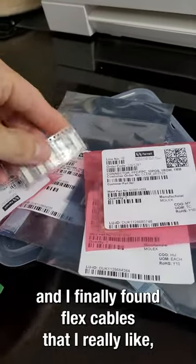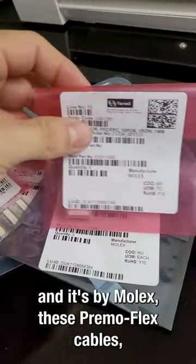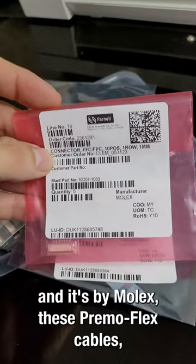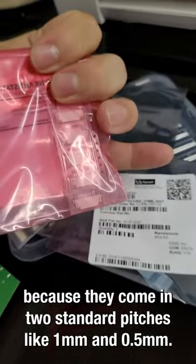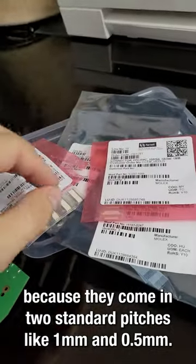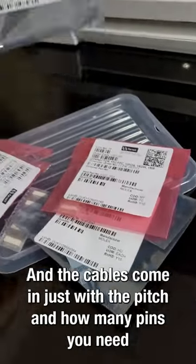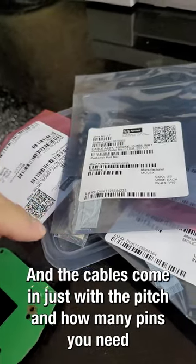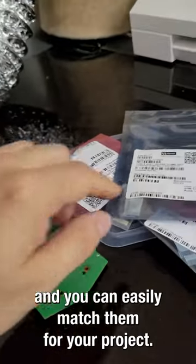I finally found flex cables that I really like — they're by Molex. These Primoflex cables come in two standard pitches: one millimeter and 0.5 millimeters. The cables just require the pitch and how many pins you need, and you can easily match them for your project.